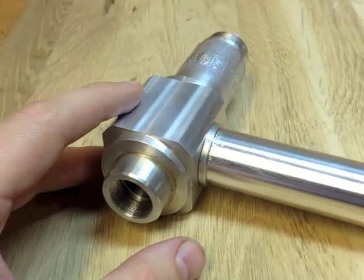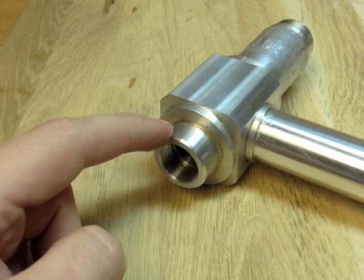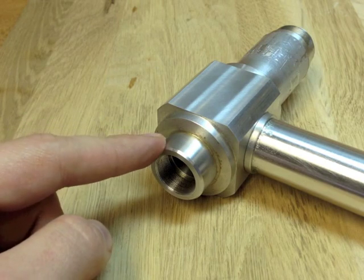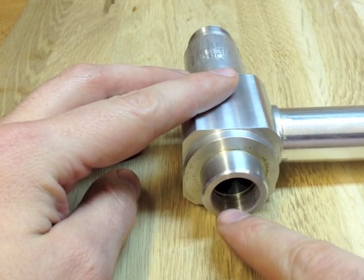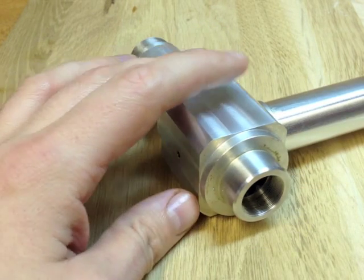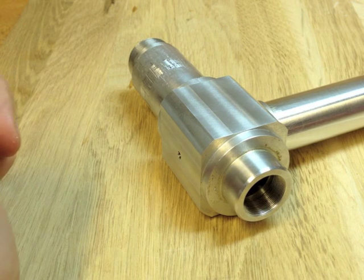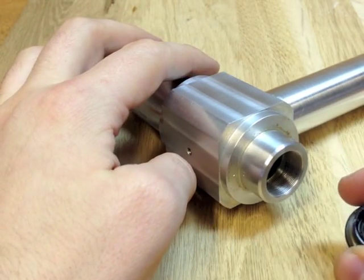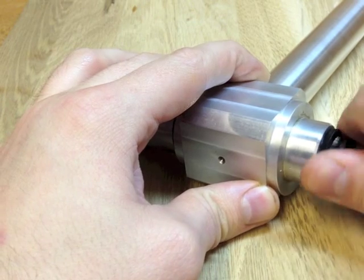I'd machined all of these parts some time ago. This nose piece that you can see here is a separate piece which has been cemented in there with Loctite, in anticipation of being able to be removed later for further operations. You can see that this nose area here is threaded 32 threads per inch, which is the Royal Microscopy Society's standard thread size. I've got this little microscope objective lens which screws in there, and it screws in pretty neatly.